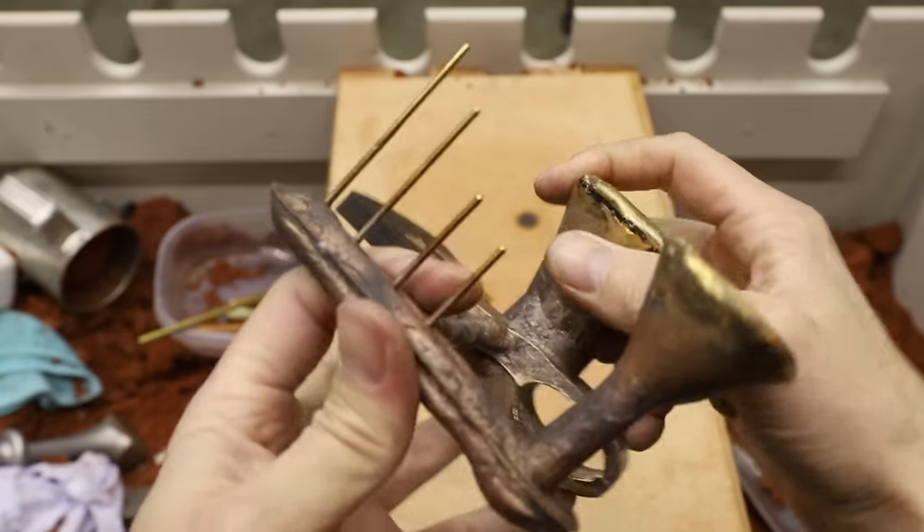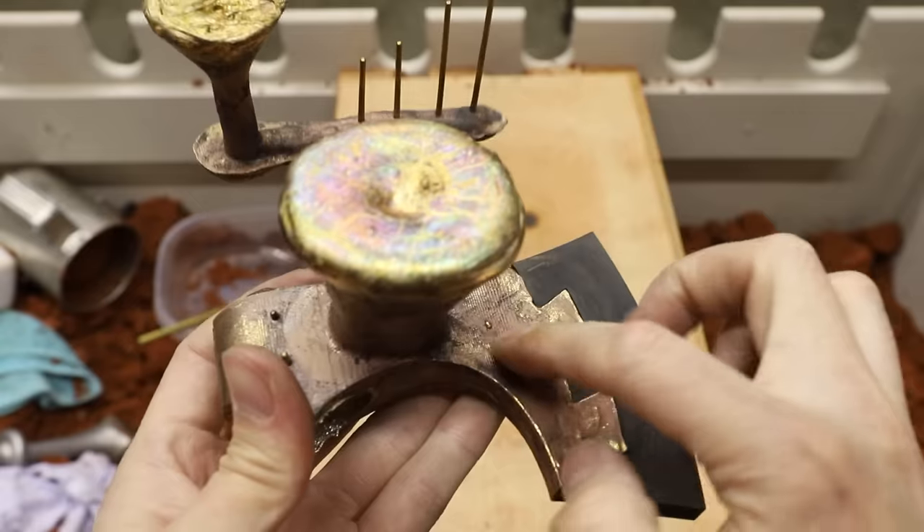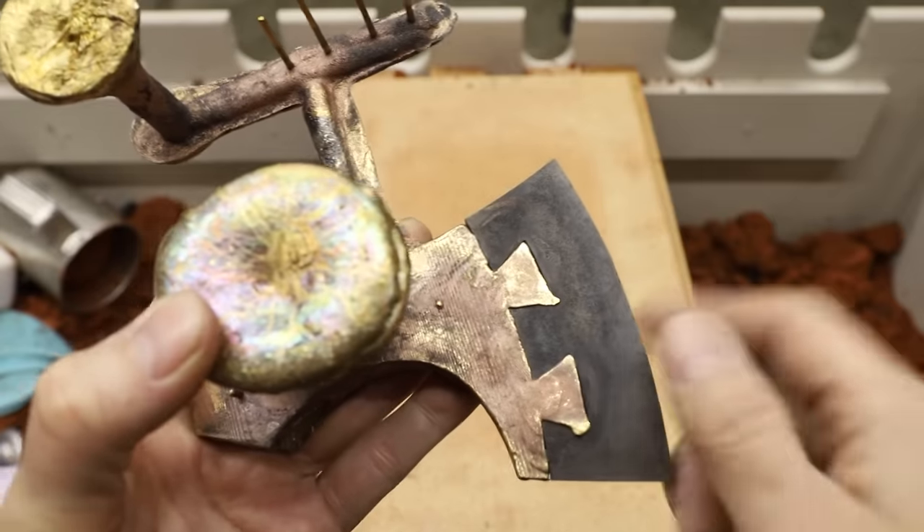If you're wondering what these are, I'm going to use these as TIG welding rods in case I have any problems in the castings — that way I can fill any voids with the exact same alloy. Now I just have to cut this piece out and try again.